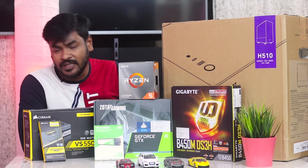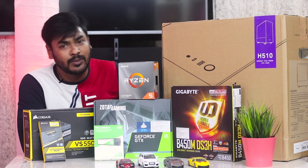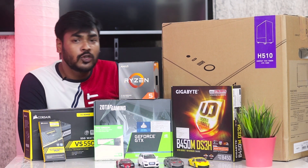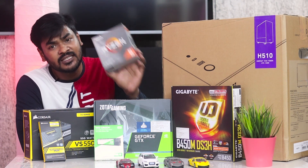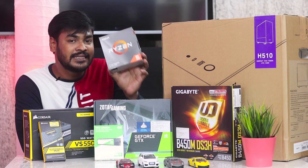I chose the AMD processor to go with this motherboard. It is one of the best motherboards available. This motherboard supports the AMD Ryzen 3000 series processors.